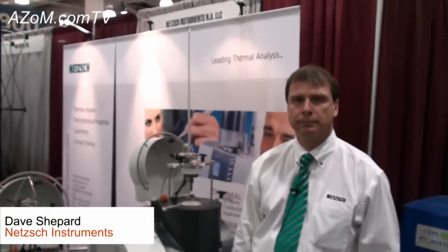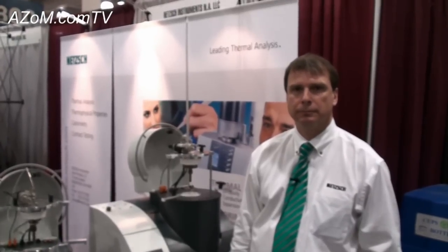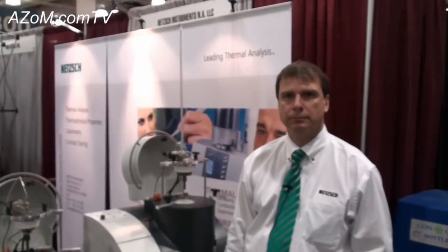This is Cameron Chai from Azom and I'm bringing you another episode of Azom.com TV. Today we're speaking to Dave Sheppard from Netzsch Instruments and he's going to talk to us about the MMC274 Nexus multi-module calorimeter.